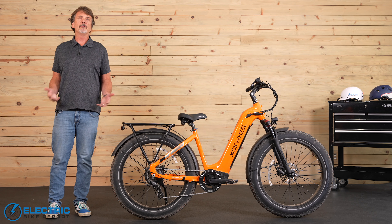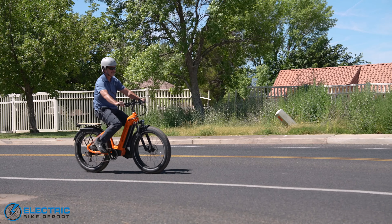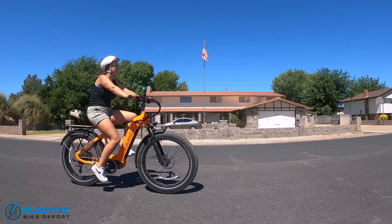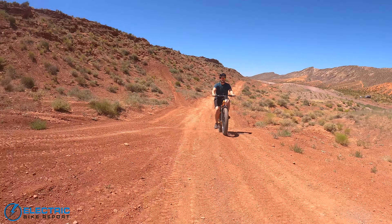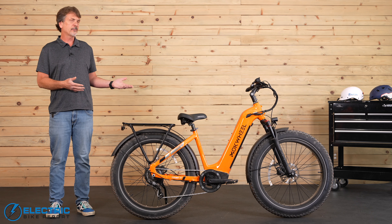Nearly every day as I'm driving into the office, I pass at least two or three people who are riding fat tire e-bikes. The popularity of fat tire e-bikes is really taking off because these bikes can take you almost anywhere. And that brings us to this Mokwheel Basalt Step-Through.